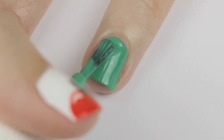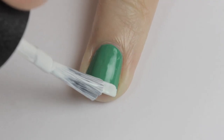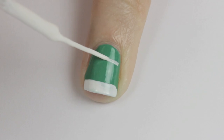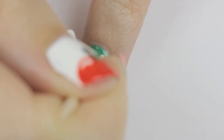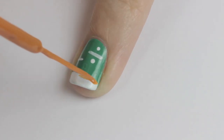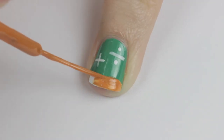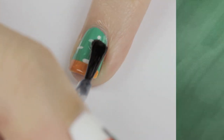Next up is the ever-so-retro chalkboard. Begin by painting your nail green, then add a white tip. Next, use a white striper to add some mathematical operations on the chalkboard — here I've done the division and addition signs. Then fill in the white tip with orange or brown to create wood. Don't forget your piece of chalk — seal it all in with a top coat.